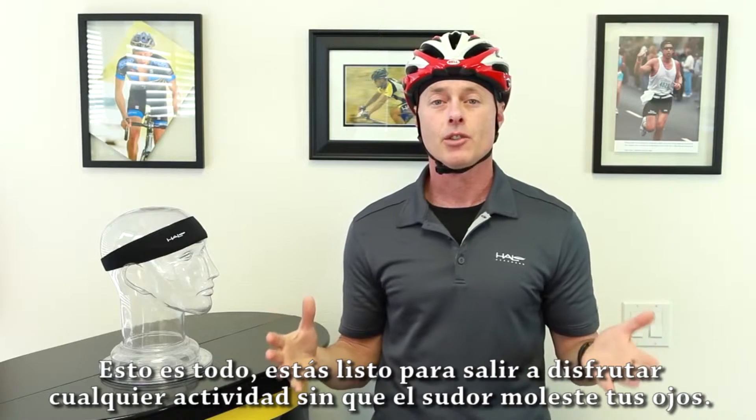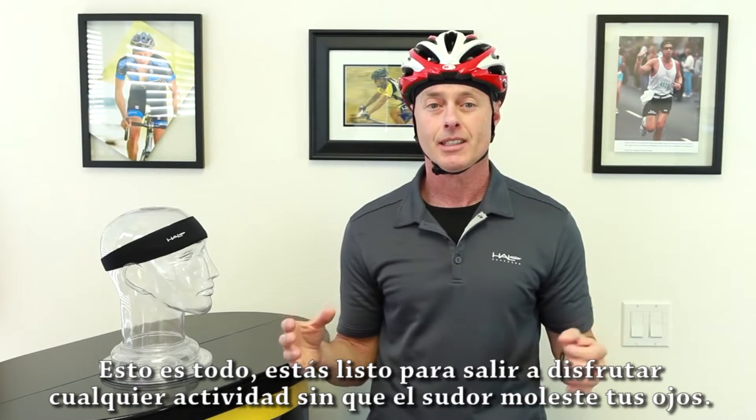That's it, you are now ready to enjoy any activity without sweat getting in your eyes. Thanks for watching.